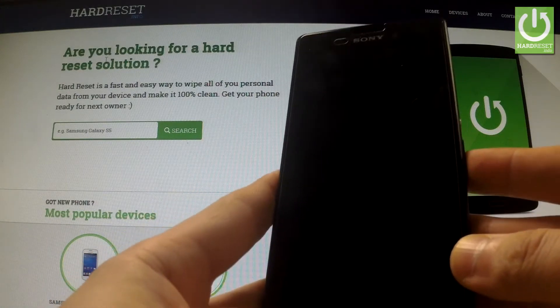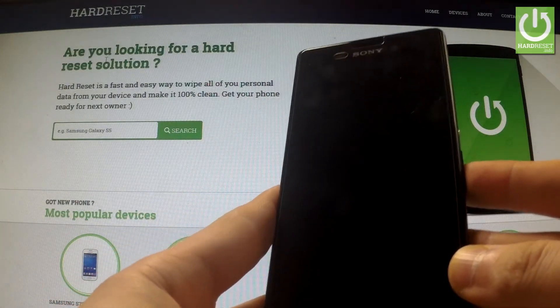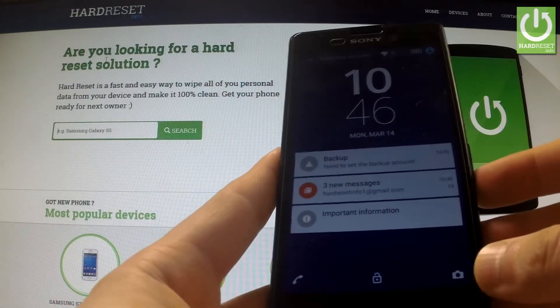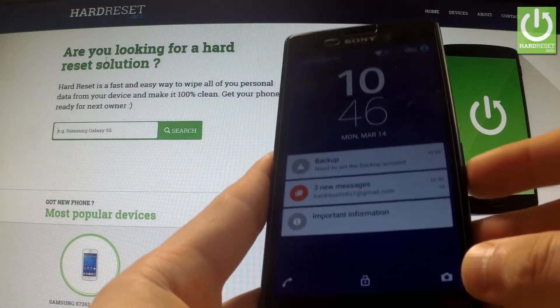Here I have Sony Xperia M4 Aqua and I'm going to show you how to activate My Xperia Thief Protection. This is the security feature that can help you in many ways when your phone is stolen.